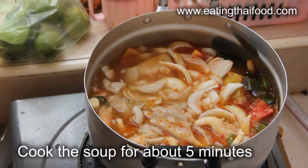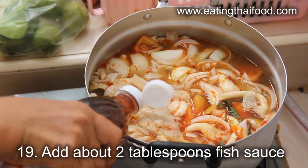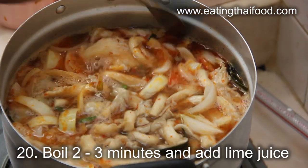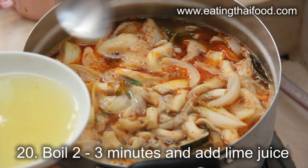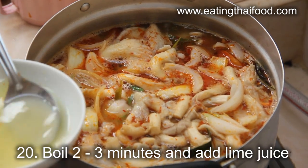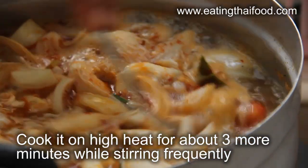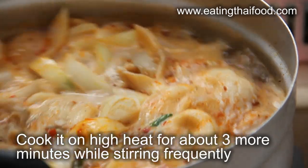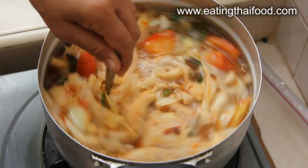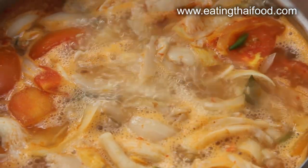Cook the soup for about 5 more minutes, and then add 2 tablespoons of fish sauce. Boil the soup for another 2-3 minutes, and then add the lime juice. Cook it on high heat for about 3 more minutes while stirring quite frequently. Remember to sample the soup at any time to see if it needs any other flavoring — you may need to add a little more fish sauce or lime juice, up to your own preference.